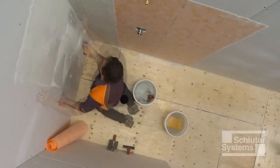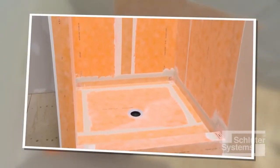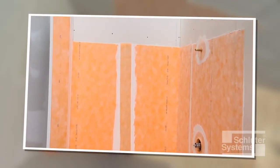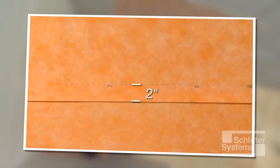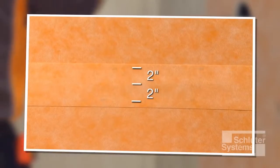The KERDI membrane application is continued on adjacent walls. Waterproof integrity is maintained at joints using a two-inch-wide overlap in conjunction with unmodified thin-set mortar. KERDI sheets may be joined using a two-inch-wide lap seam, or alternatively, KERDI sheets may be butted and covered with Schluter-KERDI-BAND waterproofing strips centered over the joint. Since KERDI-BAND is one-half the thickness of the KERDI membrane, build-up at seams is minimized.